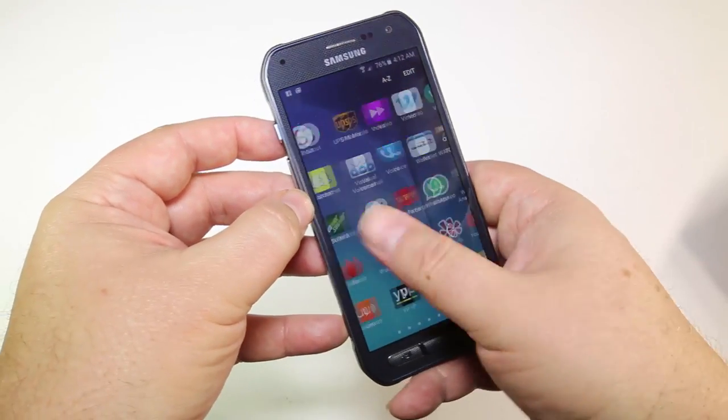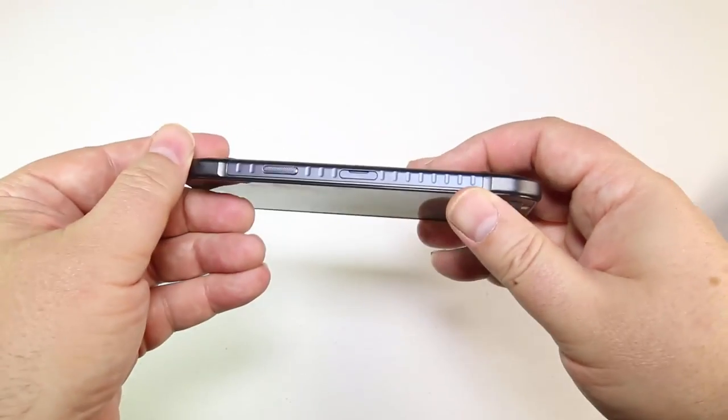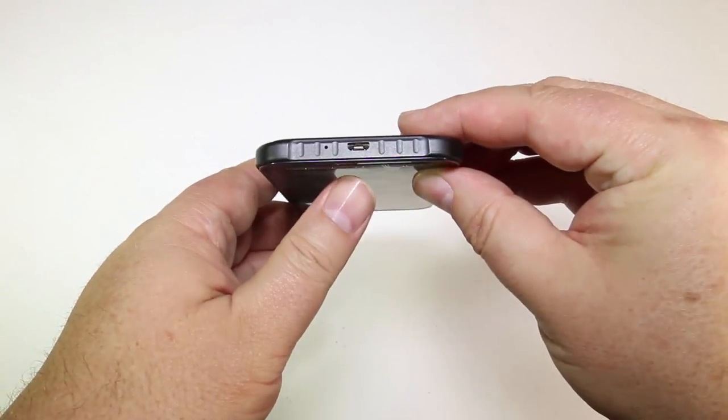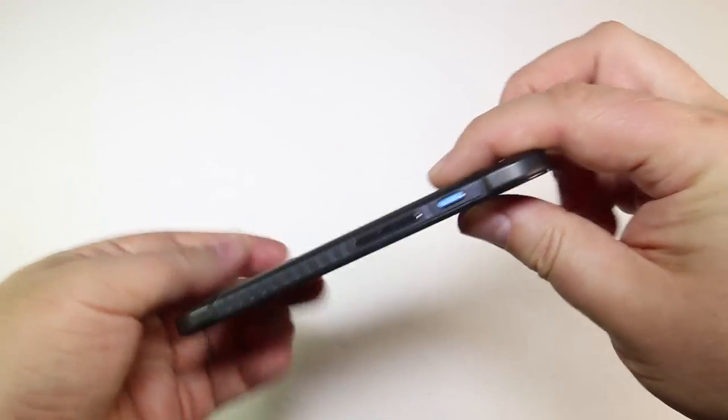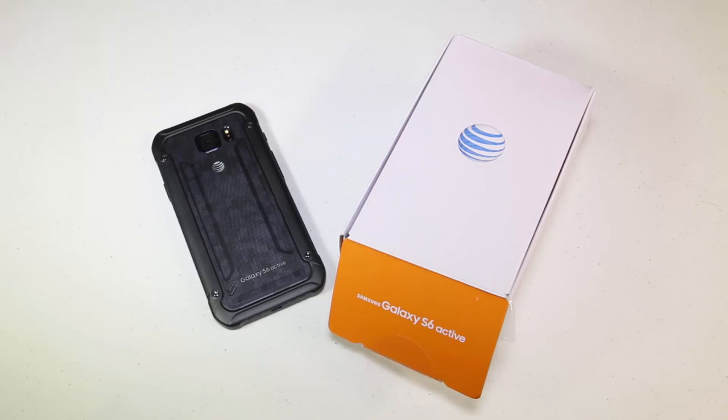Instead of having capacitive touchscreen buttons, it has raised physical buttons you can press. Very cool that way, and it's definitely designed to be rugged and survive. You almost don't need a case for it, really, unless you really want to protect it even more.